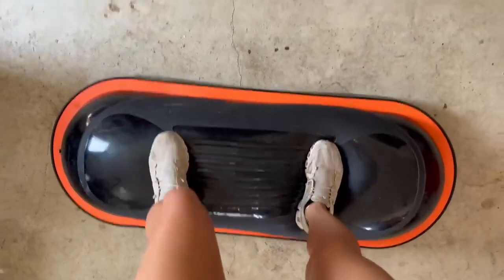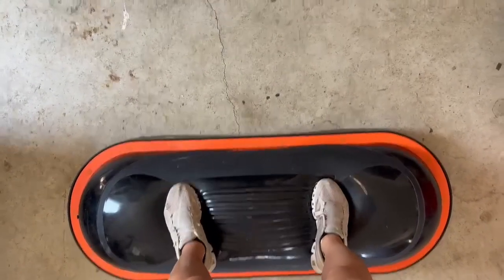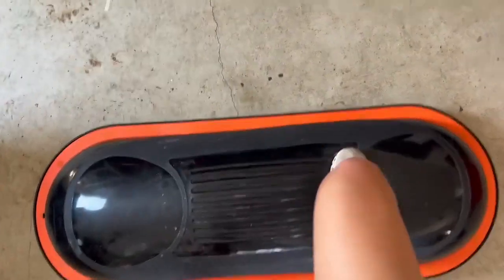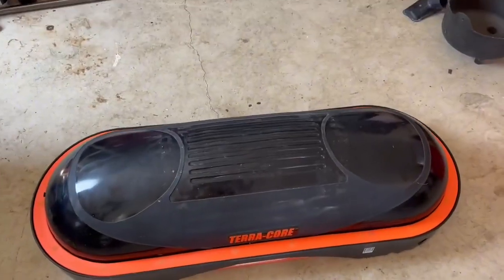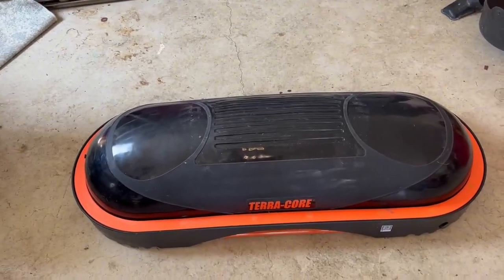This thing is so nice. Here I'm just kind of standing on it so you can see — you can do squats on it, you can lay down on it, and you can add dumbbells, resistance bands, kettlebells, and a lot of other accessories to these workouts. It's just so versatile.